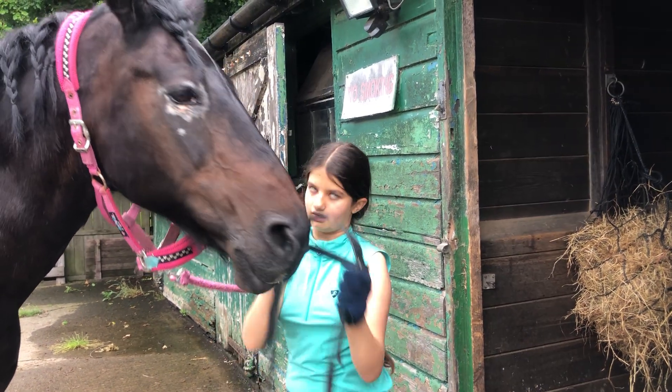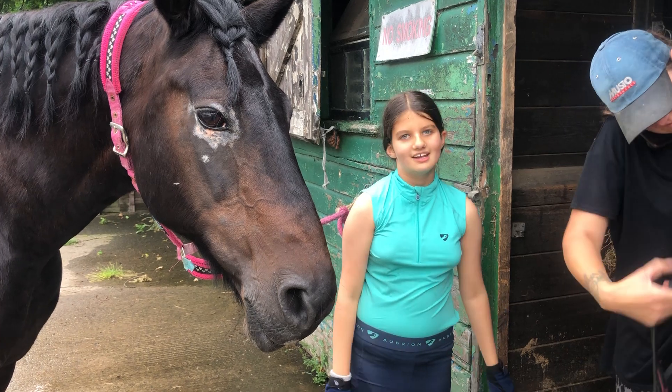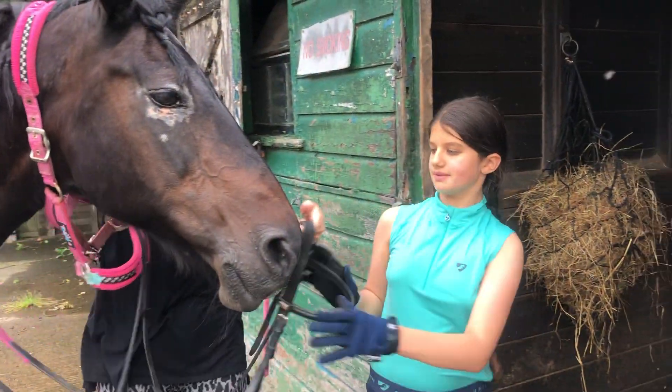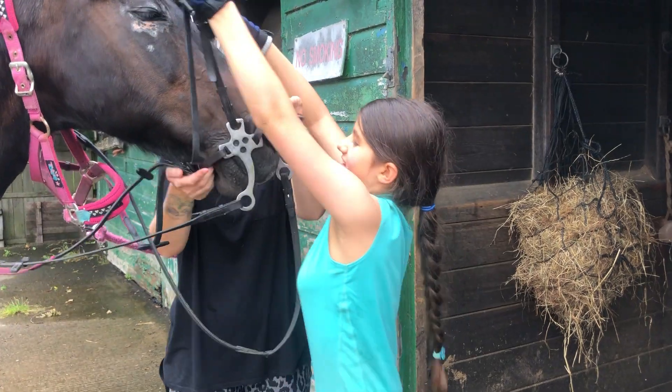Reins always go first — got it wrong! Reins always go first. Let me put the reins on. Darcy, don't be smiling at me! I can't get your ears straight. You've got such big ears — have you noticed guys?